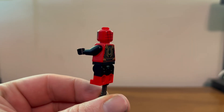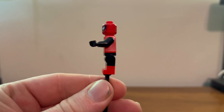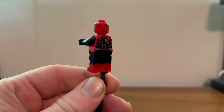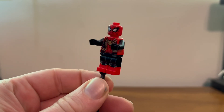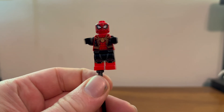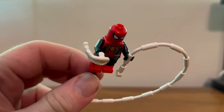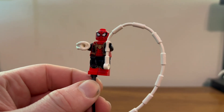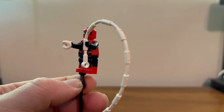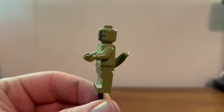Here we have good old Peter looking pretty much the same as always — well, at least the same as in the companion set. No alternate Peter head or hair, just Spider-Man, but he still looks great. He does come with one of those little web shooter things and one of those big web rope things. That's it for Spider-Man.